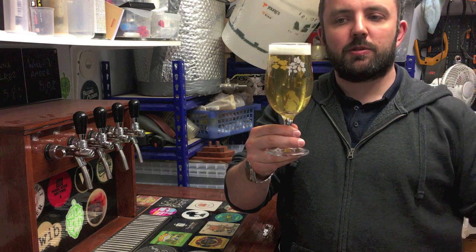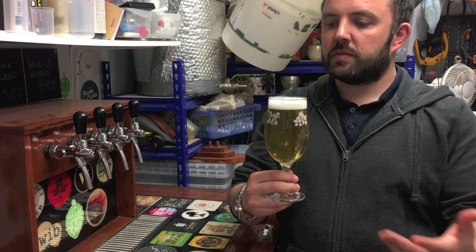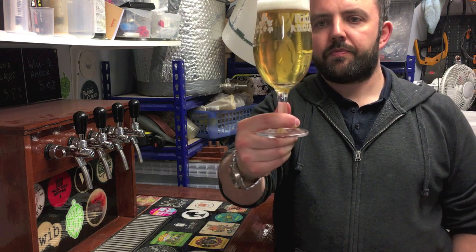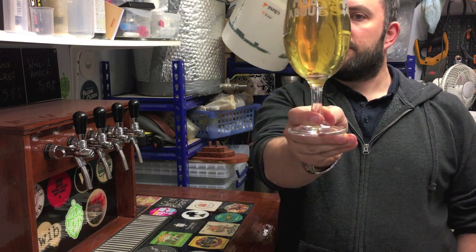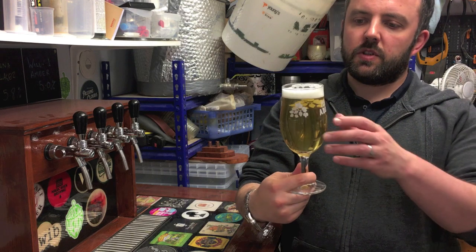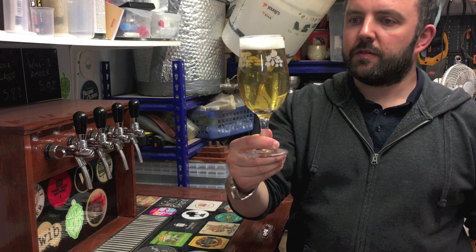There are no finings in it, honestly. This was all time lagering - just low temperature, getting as cold as possible in the keezer, with a good cold crash before it went into the keg. No finings, as per the rules after fermentation. Colour - lovely light straw colour, as you'd expect with a beer made with just Pilsner malt. It's about as light as you can get, with a nice tight fluffy white head on top that seems to be hanging about. It looks really good.